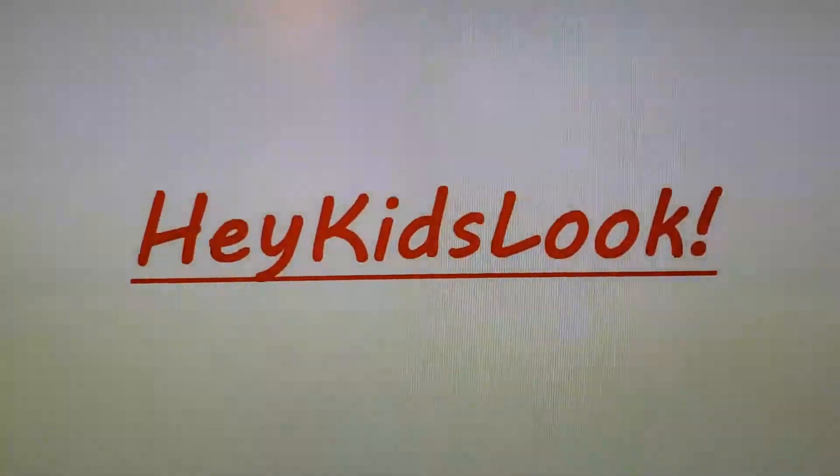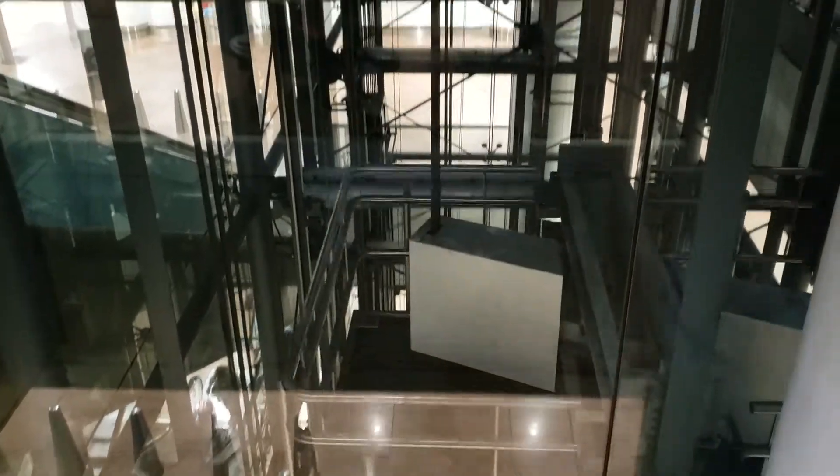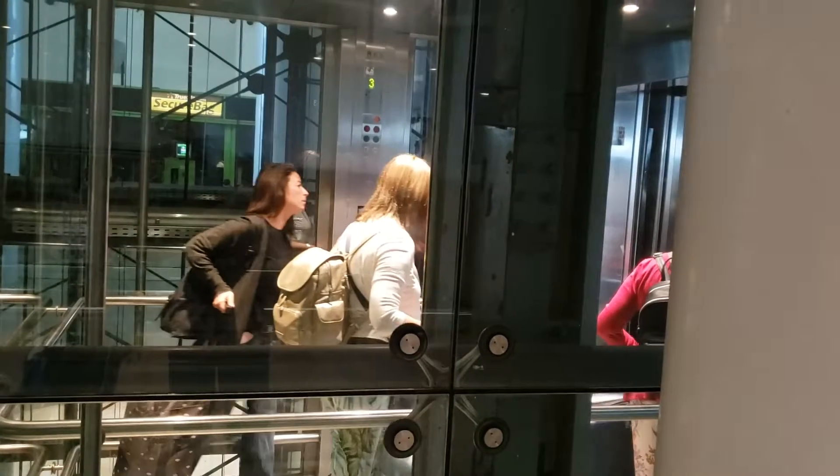Hey kids, look! Have you ever seen a glass elevator? They're great because you can see all the works and parts — how it goes. There's all the ropes and cables that make it go up and down, and up there is all the pulleys and parts for the cables.